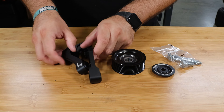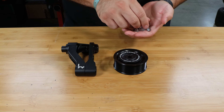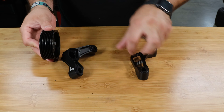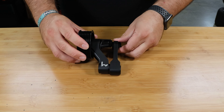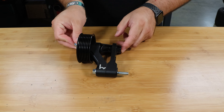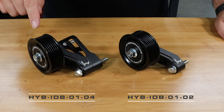To assemble the kit it's pretty simple. You'll use the spacer, take your pulley spacer, put it on there, and your hardware kit bolts on just like this. Then when you're ready to install it onto the engine, you'll use your two supplied mounting bolts threading through straight to the water pump housing.